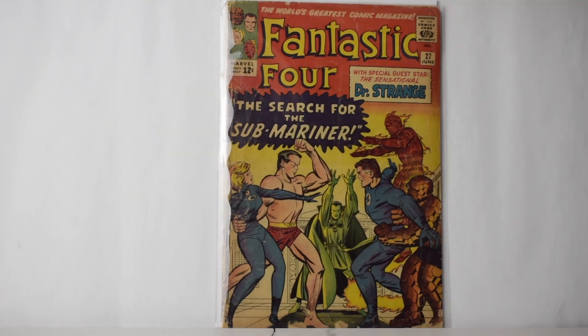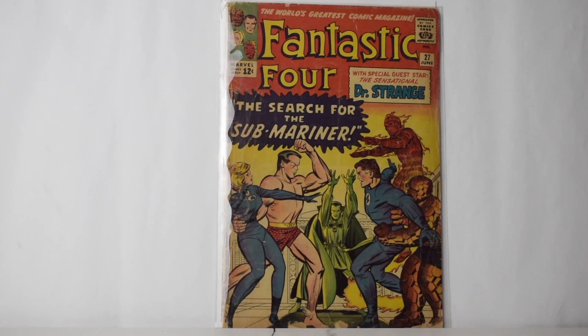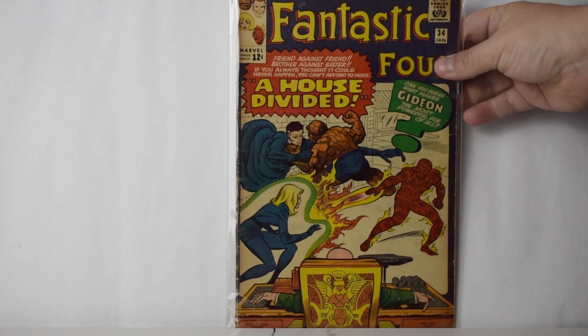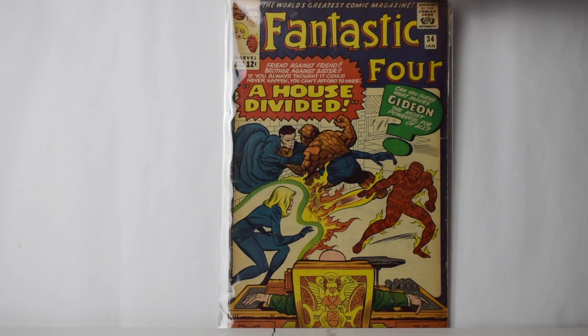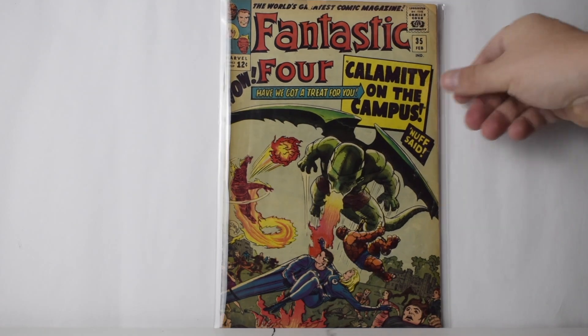We'll start on the regular books. This one's in pretty rough shape but it's an early FF. The guy who owned these purchased all these books when he was young — he's a retired doctor — and he decided to just get rid of them. Luckily I found it. This is number 35, first Dragon Man appearance, I think second Diablo.